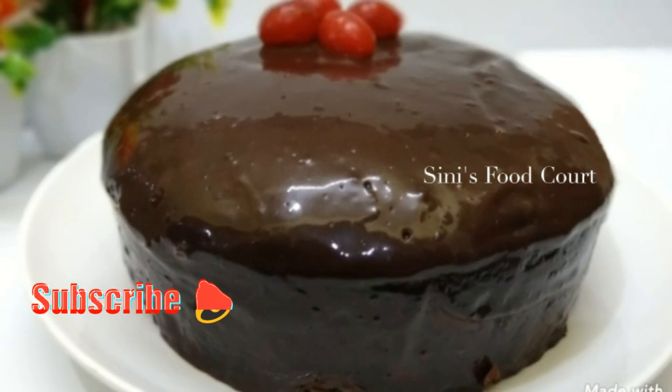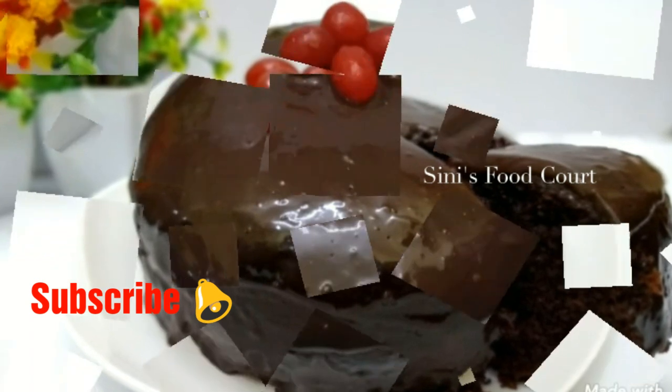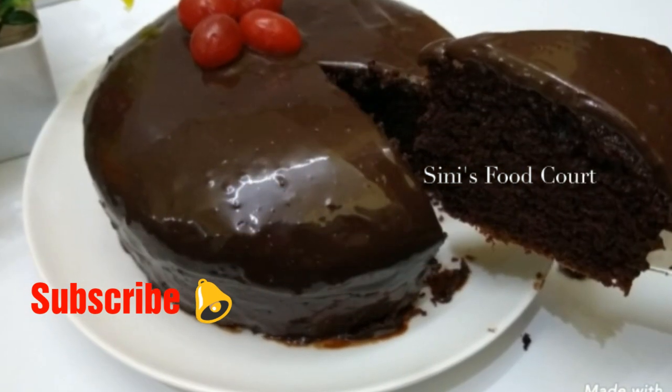This is the oven, butter and cream. It is very simple. Don't forget to subscribe to our channel.